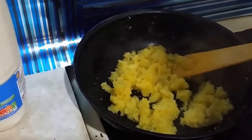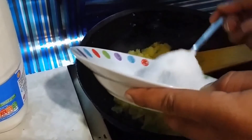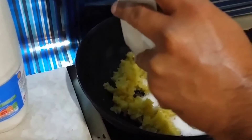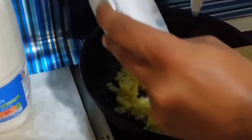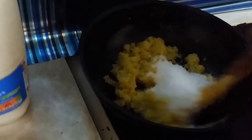Now I'm going to add sugar — you can add sugar as per your taste, but I'm going to add around six to seven big spoons of sugar. As I said earlier, you can add jaggery if you want, but I prefer sugar. Now I'm going to fry this for around six to seven minutes on high heat.